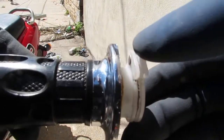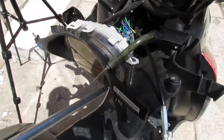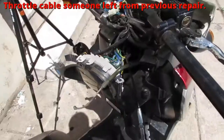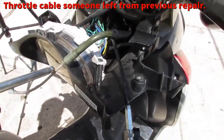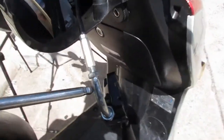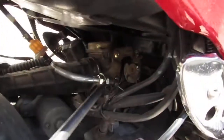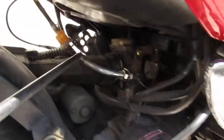We gotta get that cable. I need to figure out what this clutch cable is — I have no idea where that goes, but it's only a couple things it can be. One thing at a time. This here is our throttle cable, and it goes all the way down to right there. We need to follow that around.